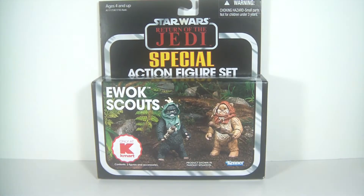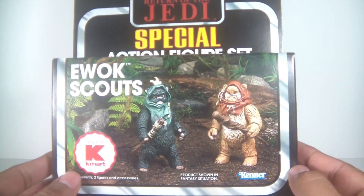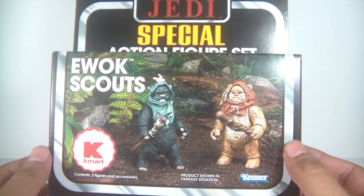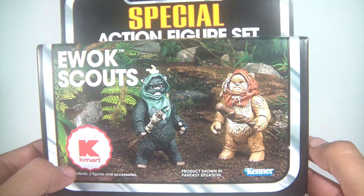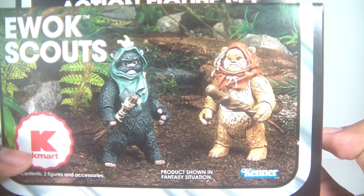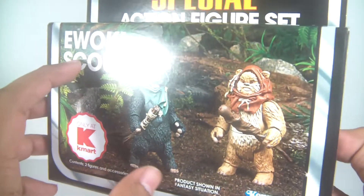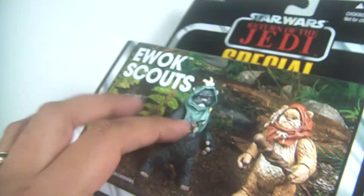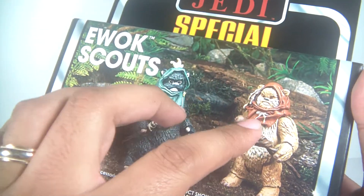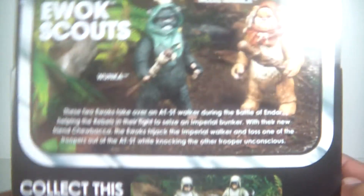So let's take a quick look at the packaging, which I love. I love the size, and of course it's got the old school retro look — it's fantastic. So here we see the two Ewoks, Wunka and Widdle. Of course we see these two little guys taking over the AT-ST in Return of the Jedi. Just a very nice packaging.